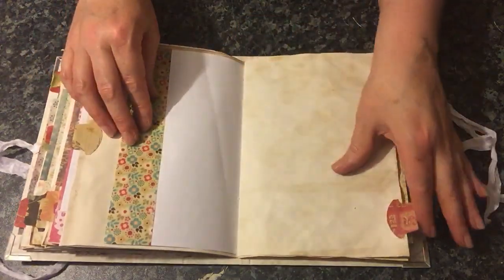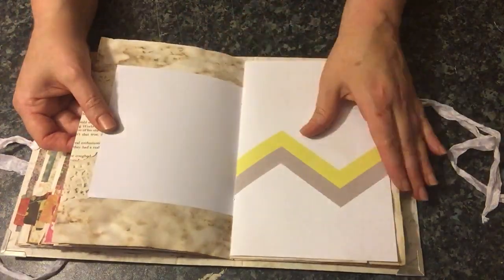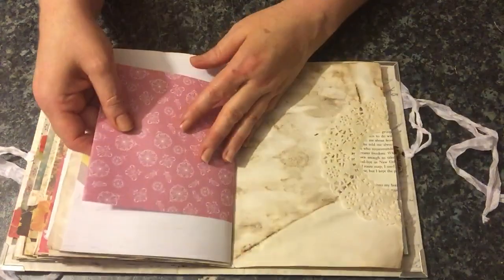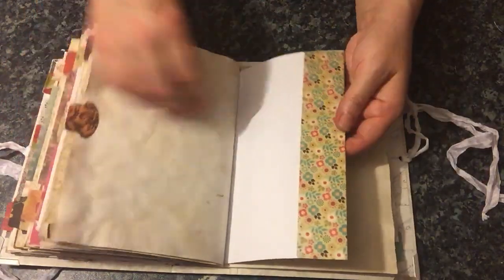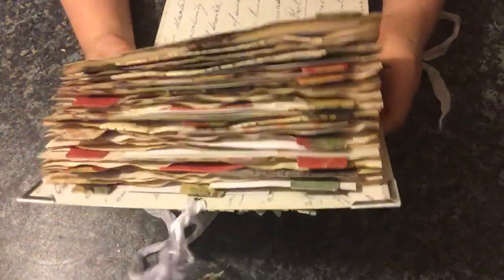I'm quite enjoying just listening to the sound of the paper. Another handmade tag, another pocket, another tuck there, another tuck here — and that is the end. Look at all that lovely texture with the tags, the tabs, and the pieces of paper that are just slightly sticking out. I really like that effect.